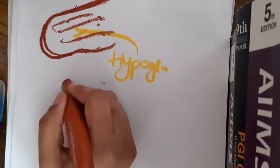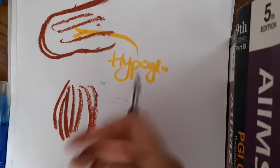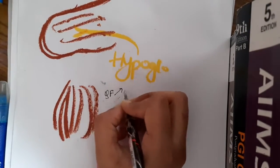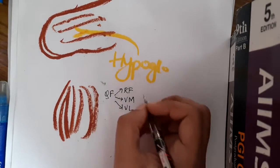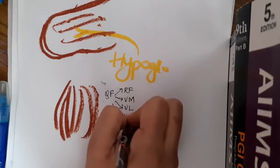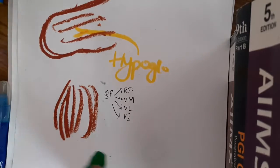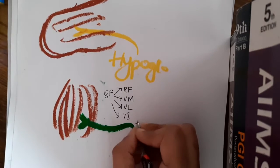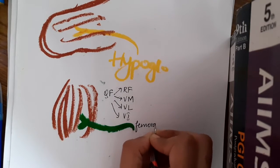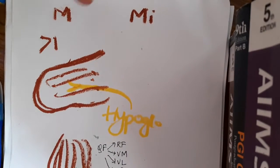Similarly, if you take the example of quadriceps femoris — quadriceps femoris has four parts: rectus femoris, vastus medialis, vastus lateralis, and vastus intermedius. But all these are supplied by one single nerve, which is the femoral nerve. This is also an example of a hybrid muscle or composite muscle. That is the major criteria.